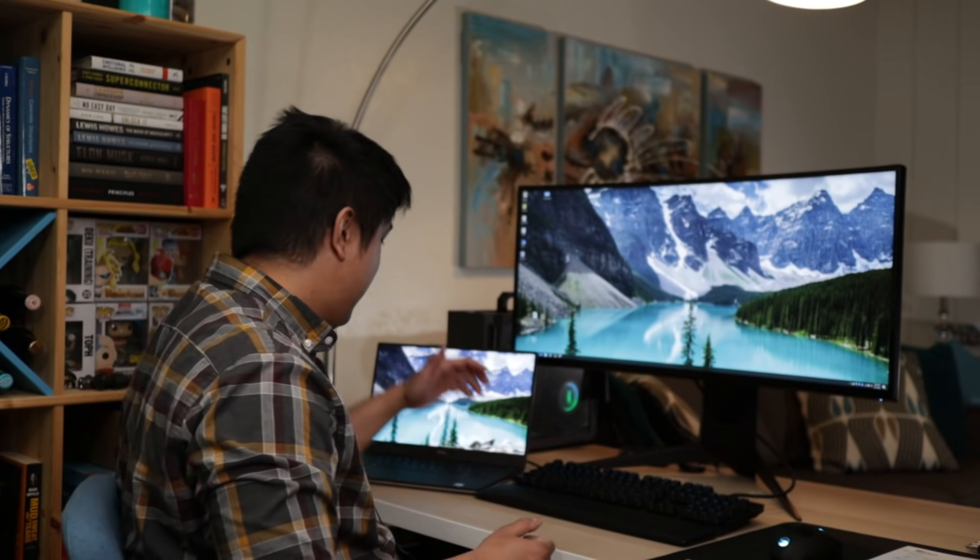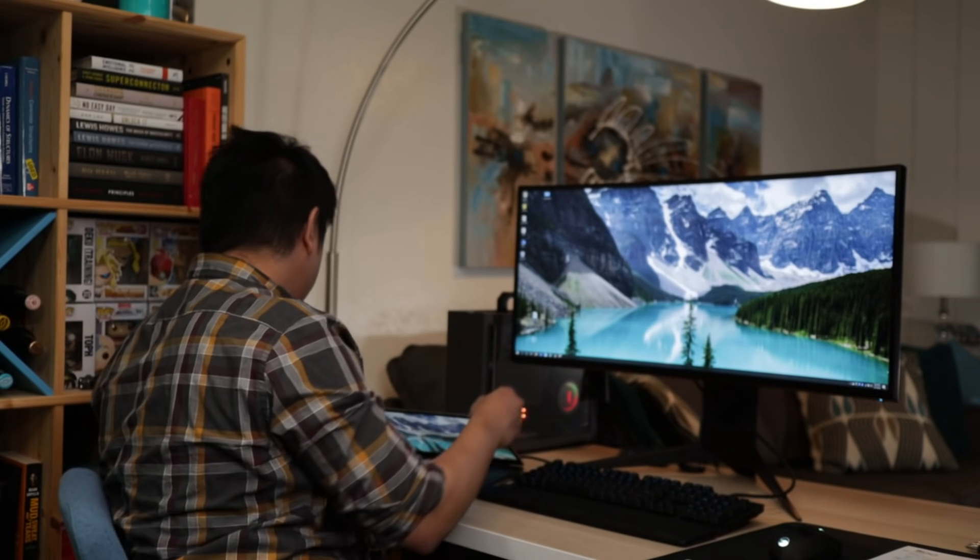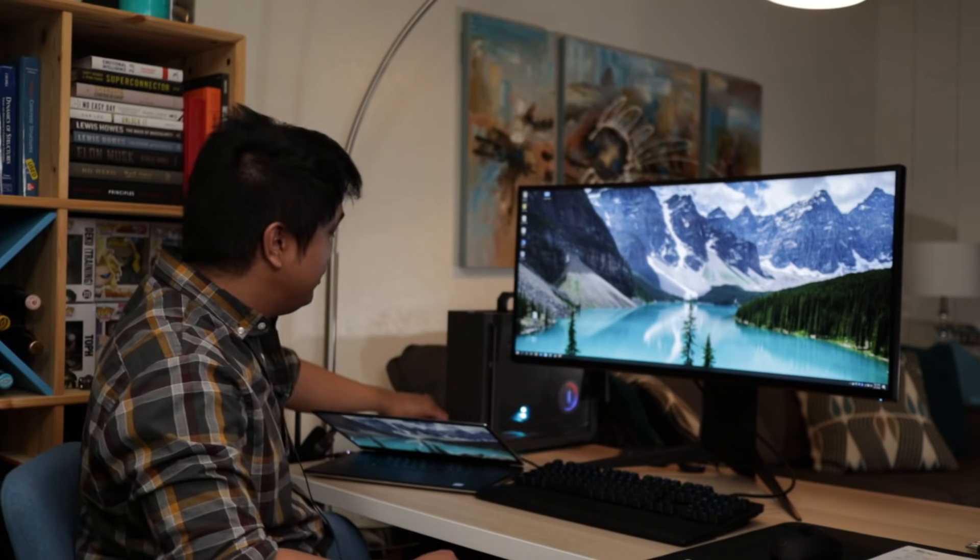The switch device works by having one USB cable on one side and the monitor input attached to the power cord on the other. Quick tip to organize your desk: for any wires you frequently use, I use cable clips attached to the side of my desk — they hold your wires in place for quick access.